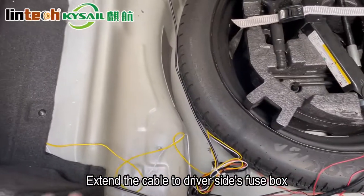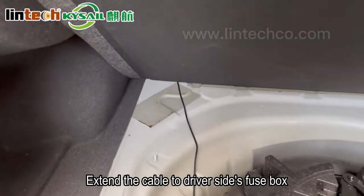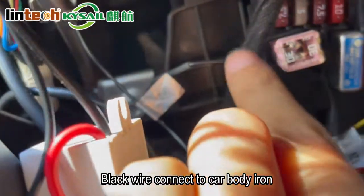Extend the cable to the driver side fuse box. Use a multimeter to find an empty fuse slot and plug in ACC relay mode. Connect the plug wire to the car body for ground.